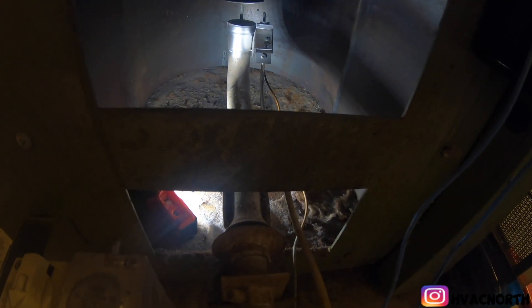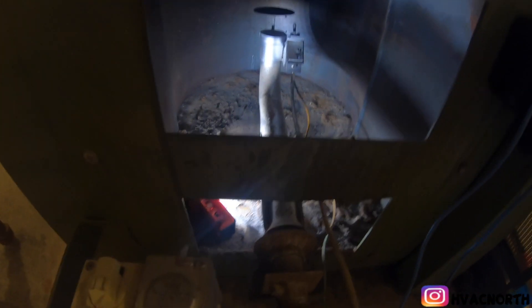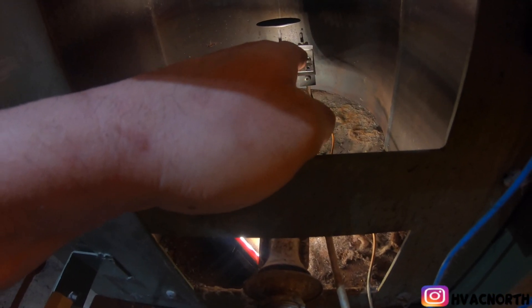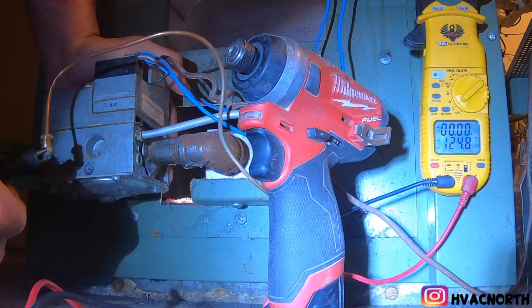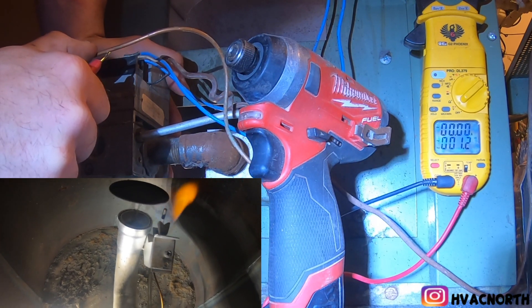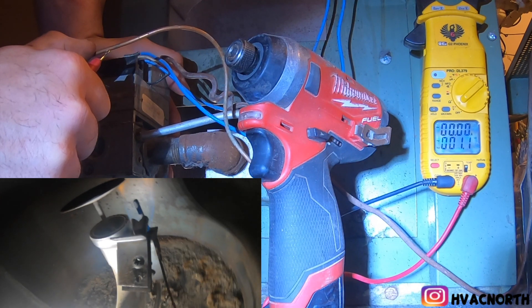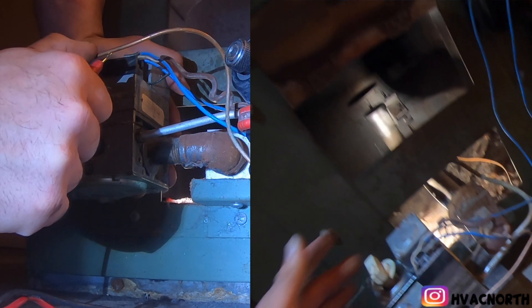This unit has a standing pilot with a thermocouple that sends millivolts to the gas valve to keep the pilot on. It went out, so I'm going to manually start it and show you what readings you get with a bad thermocouple. My pilot is lit. I have one lead at the end of the thermocouple that was in the gas valve and the other lead on the copper. I'm not generating any millivolts — not enough to pull the coil in the gas valve — so when I release the pilot button, it will go off.